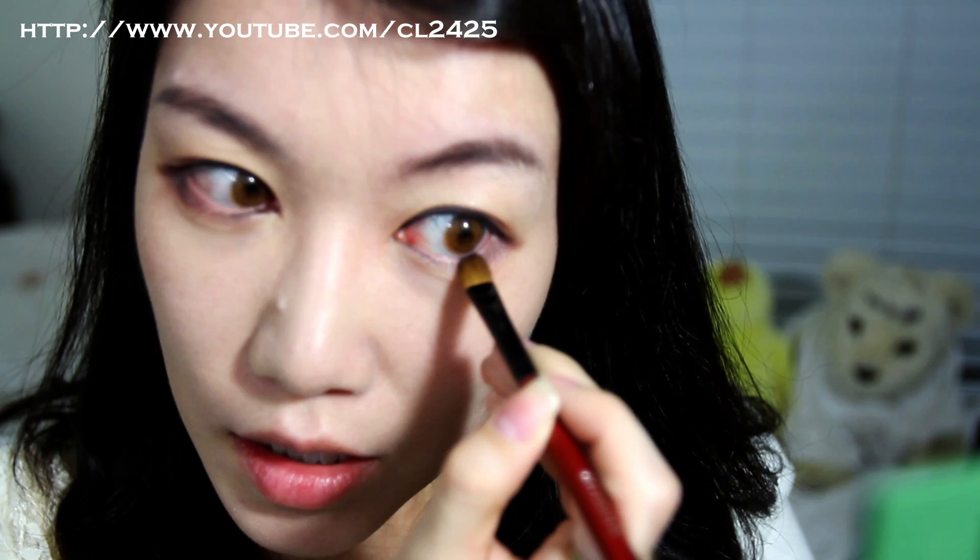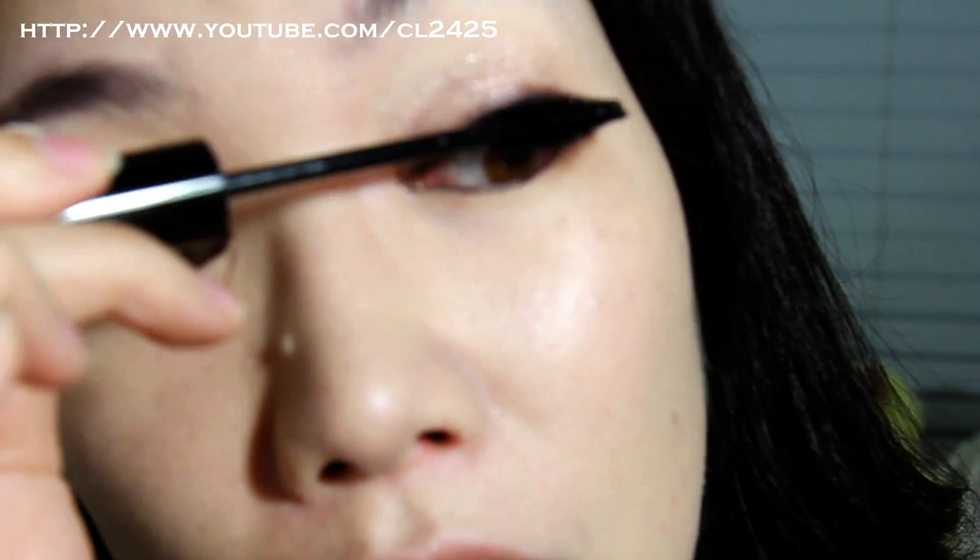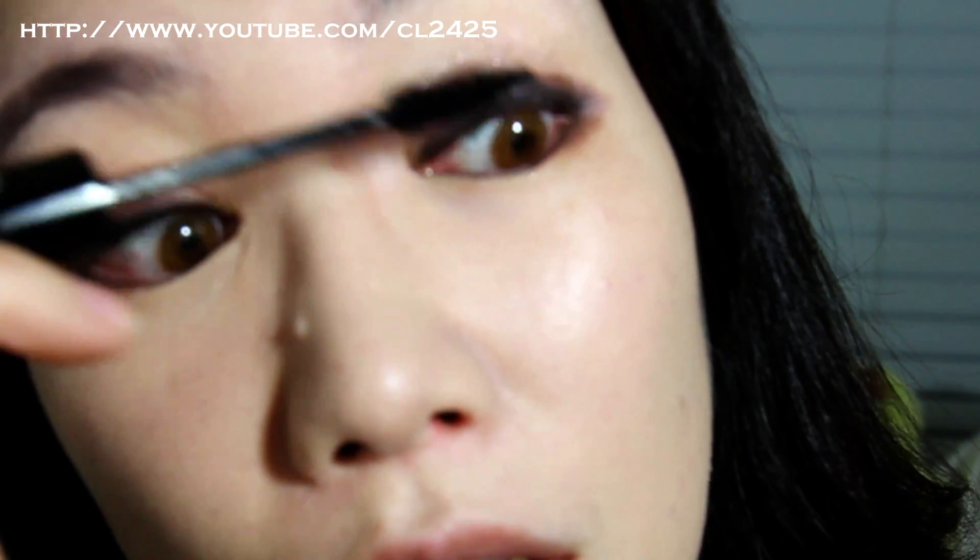Just going to add a simple coat of mascara on my top lashes. Add a lot of effort to your bottom lashes, because if you barely have any bottom lashes like me — good luck.